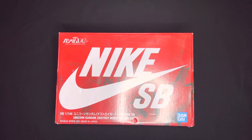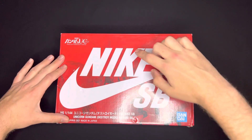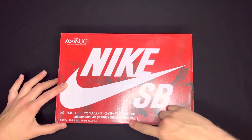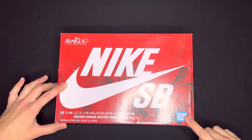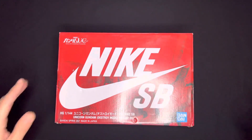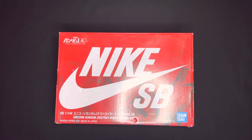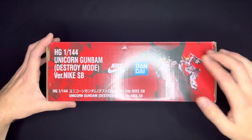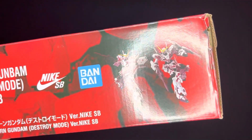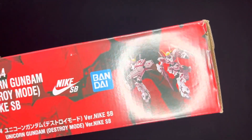First things first, we have this really cool special edition Nike SB Gundam box. You can see the top is red, this is Nike SB with the swoosh in white, as well as 'Unicorn Gundam Destroy Mode' version. The Bandai logo and all kinds of stuff I also cannot read. You can even see the Gundam model back there in red behind the Nike SB logo. Flipping over the box, you can actually see the model that the shoes are based off of, which I thought was really cool.